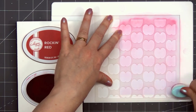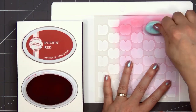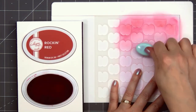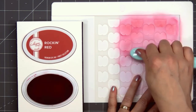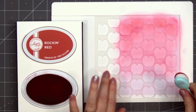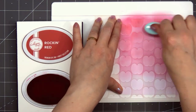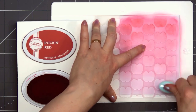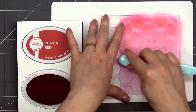There are three stencils in the set. One has the main body of the apple, and there's also a layer for the leaves and the stem. I'm starting off with the main body of the apple. I have a mini stencil mat from Waffle Flower, and that helps hold my paper and my stencil in place. I'm using the Rocking Red ink color from Catherine Pooler, going for an ombre look with the darker color at the very top and gradually getting lighter toward the bottom of the paper.